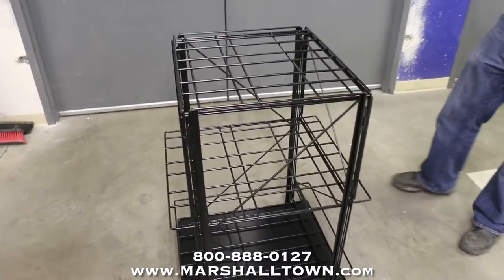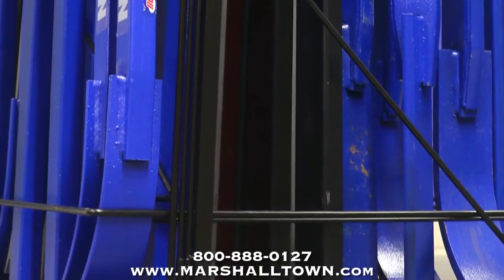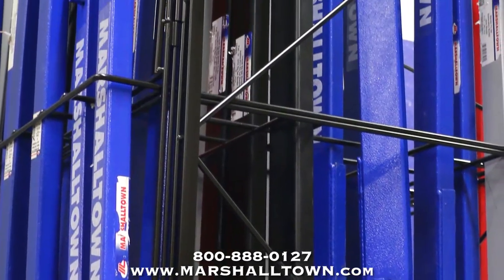Marshalltown's Monster Pry Bar Display Rack not only holds up to 44 pry bars, but it can also be used for replacers, combo screeds, and bolt float handles.